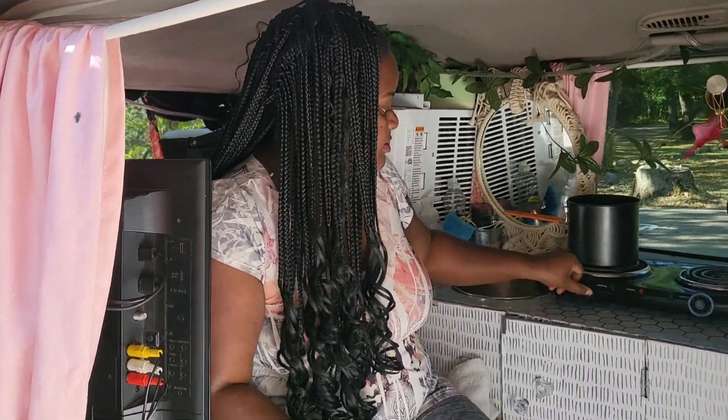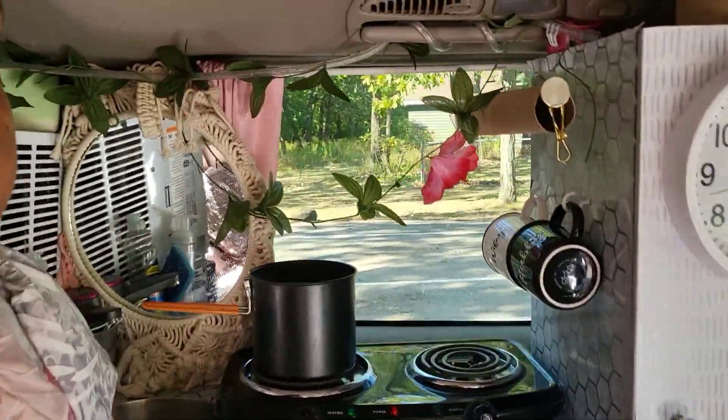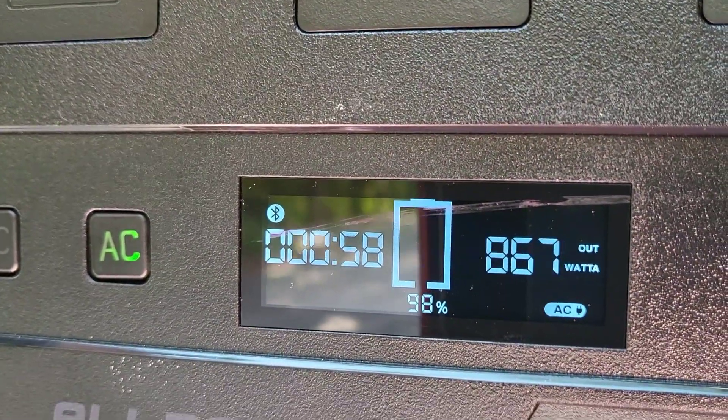I'm going to turn back on the heating element so you guys can see, and I'll show you again how much power it's drawing from the portable power station. It's drawing 868 watts for the stove.